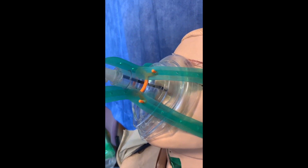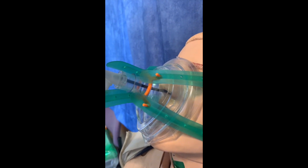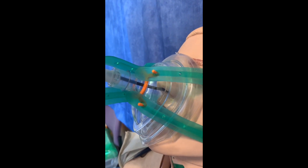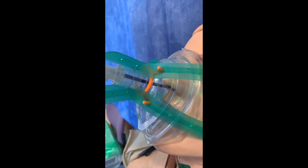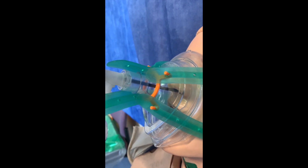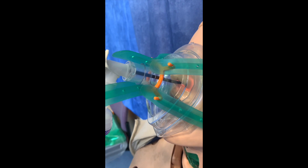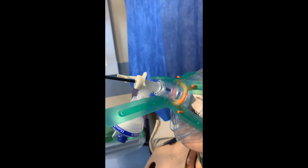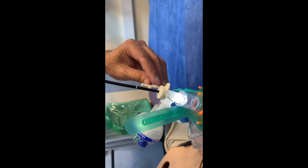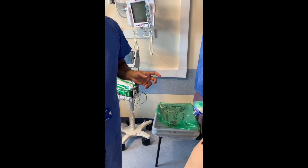I can see the nasopharynx now, and passing the scope beyond the nasopharynx I can see the whole of the larynx very clearly. You are able to manipulate the scope just like you would in a normal situation. Once the examination is done, gently withdraw the scope, and when it is about to come out of the tube make sure that you put the cover back immediately. That is the end of the procedure.